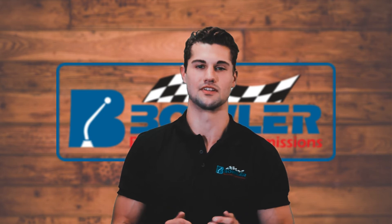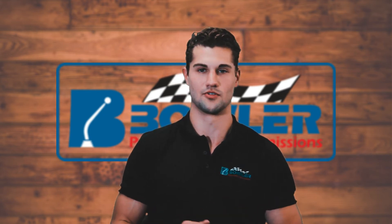My name is Austin Bowler and today I want to talk about a transmission problem we see all the time in this industry. One of the most common setups we see in street rods is a 700 R4 transmission behind an aftermarket carburetor such as a Holley or an Edelbrock.